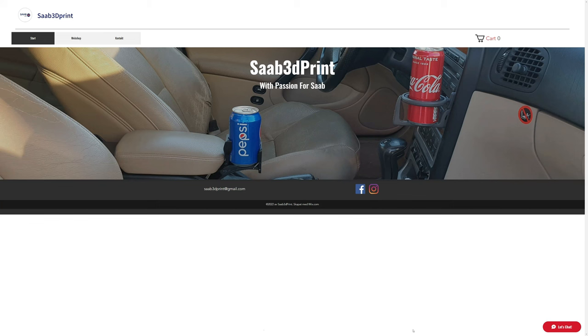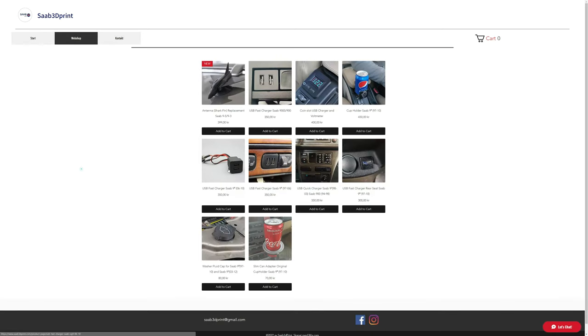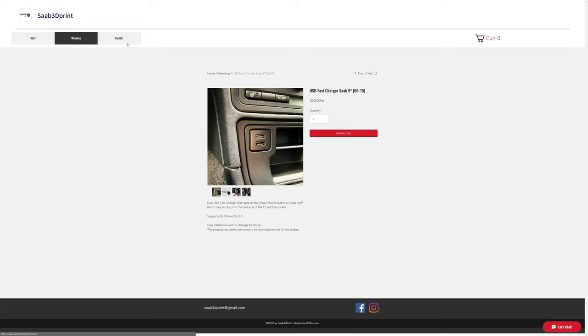Today's job is to do some further upgrades to modernize the car a little bit, and this is courtesy of Saab 3D print, who are Saab Enthusiasts that make stuff specifically for Saab people to modernize their cars. Saab 3D print is a small company run by two brothers, Jacob and Matty, and they find it fun to make new and useful accessories for their beloved Saab community.